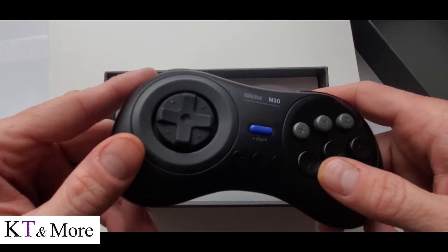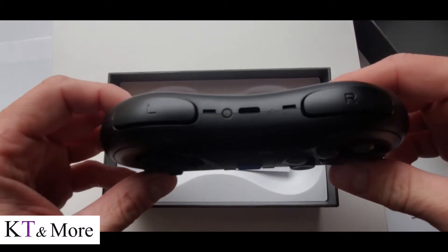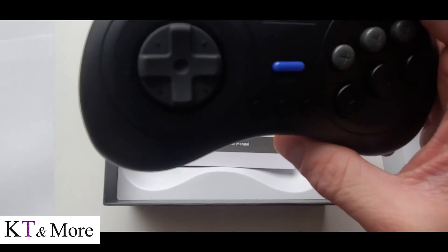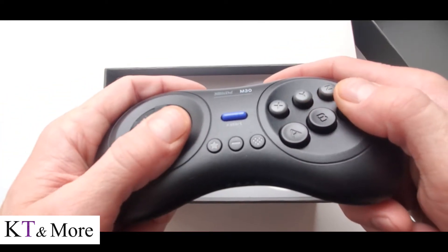It has your original A, B, and C buttons, plus the X, Y, Z that were later added in the Sega Genesis. There are three more programmable buttons below the start that you can use to program different functions in your KT box or any of your Android boxes. It has the L and R buttons at the top, which were not part of the original controller, but they're a great addition to add more function.